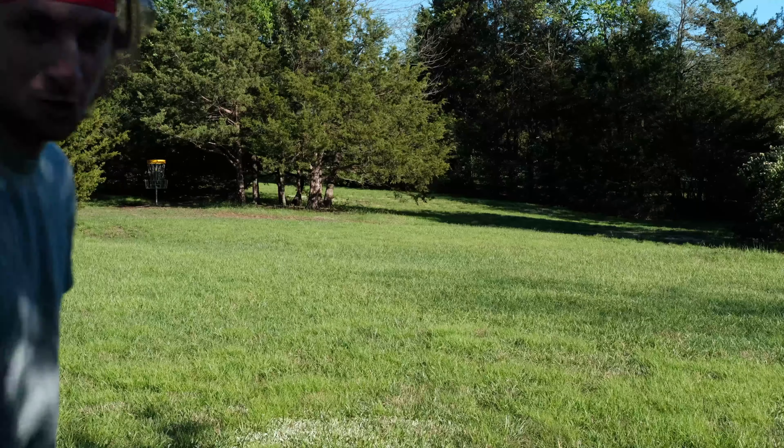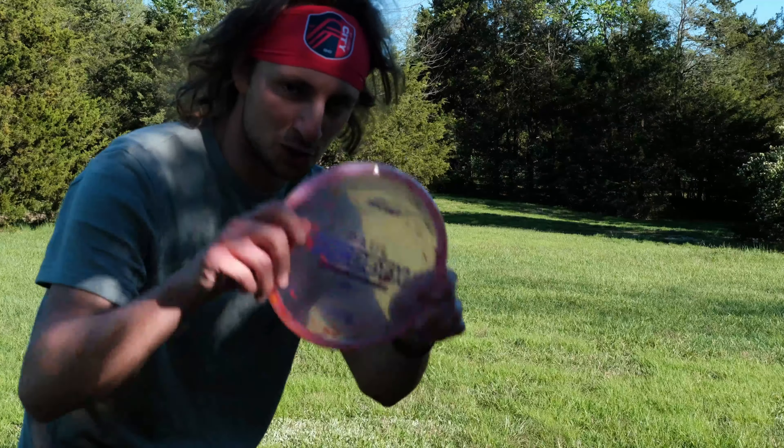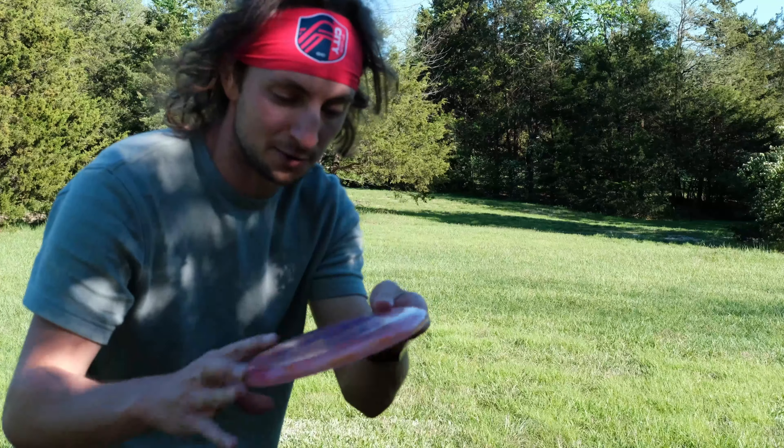Keeping with the Discraft theme today, I'm going to be doing a lot more approaches with this new Z-Flex Kratos I got. I've really been liking this disc.